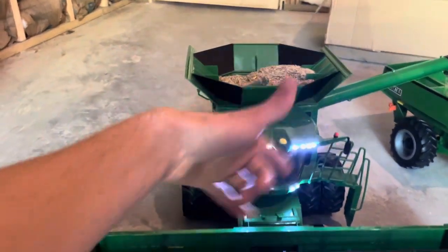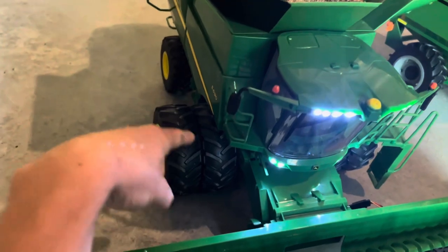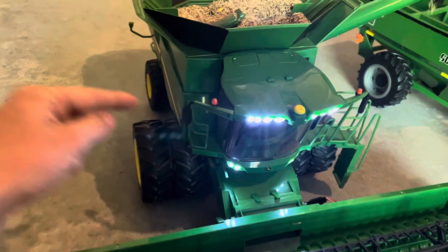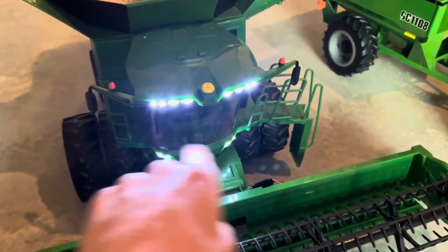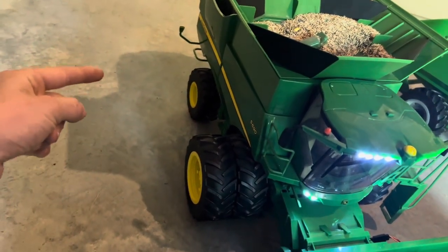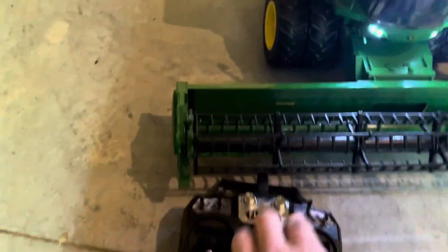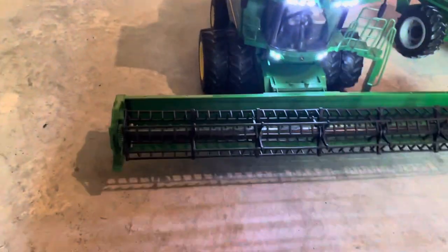You can unload this in about five minutes if you've got it filled as much as I do. The combine is two-wheel drive with two 60 RPM 6-volt motors. I have a voltage regulator boosting the voltage up to 16 volts running these motors, and then a rear WLP 6x6 axle for steering on the back. This is your steering and this is your throttle.